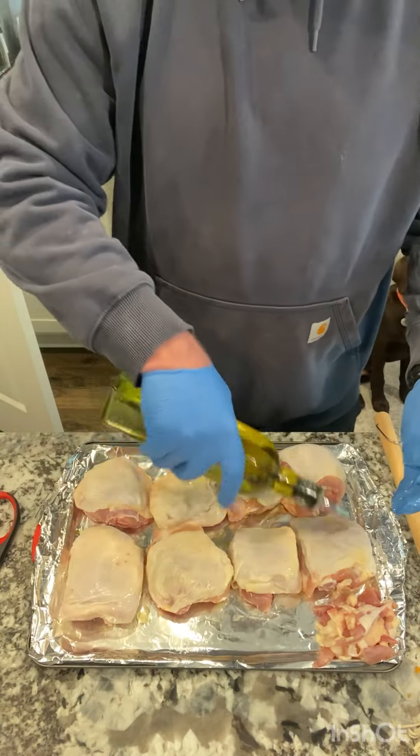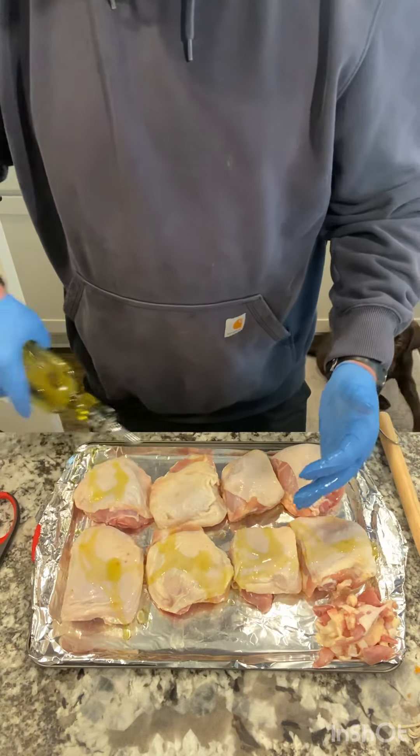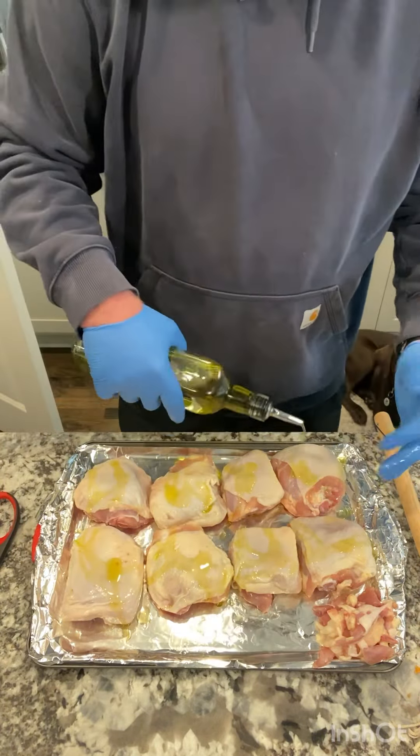We're going to cook over post oak on the Weber Smoky Mountain. Get your olive oil ready.